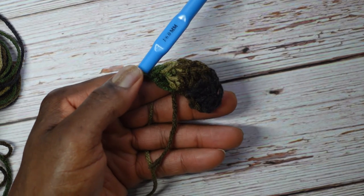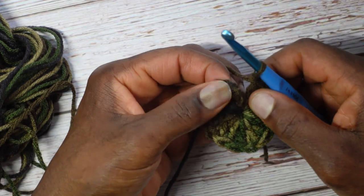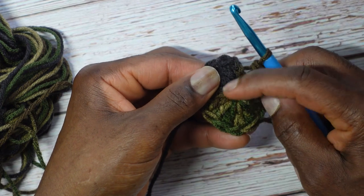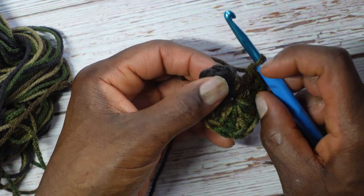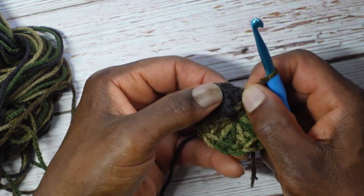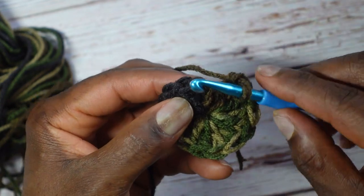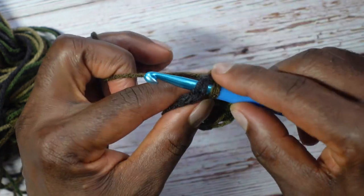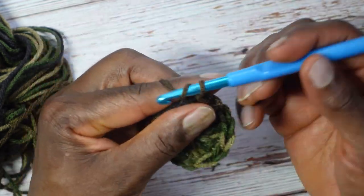I've crocheted all 14 double crochets and I'm back to that chain three left at the beginning — remember I initially chained four. I'm going to bypass that chain three and slip stitch right to the top of the first double crochet: yarn over and pull all the way through. Now chain three: one, two, three.